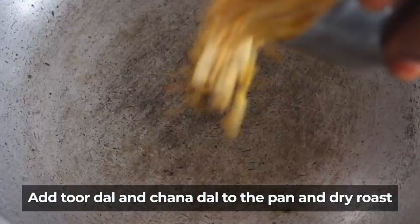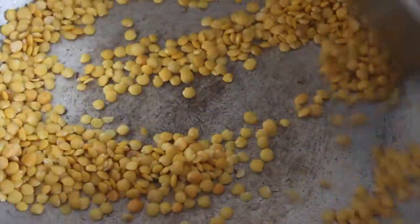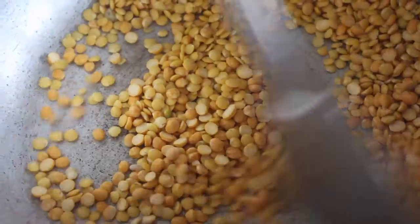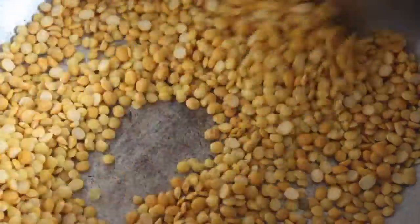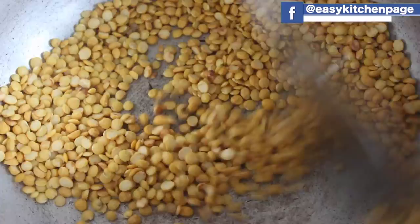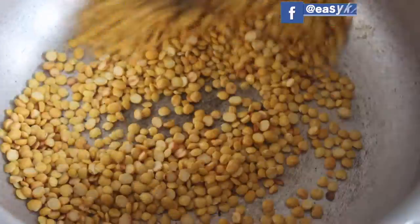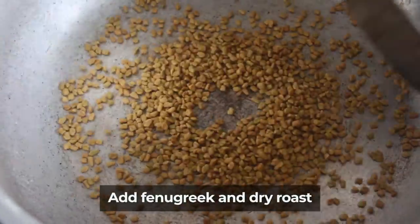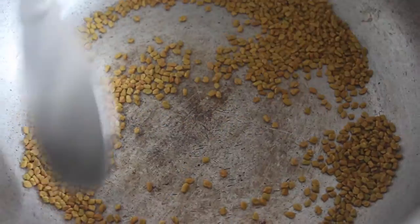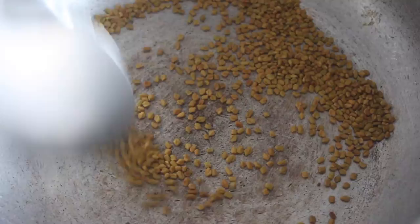We will keep it in the middle. Now we will put it in a dry roast.